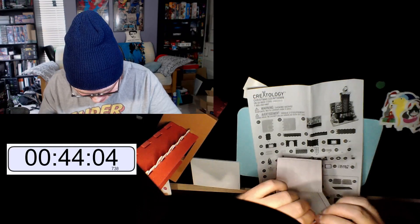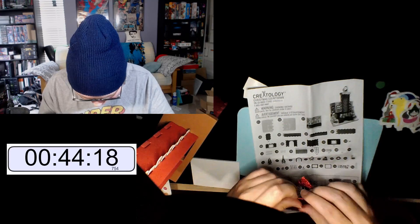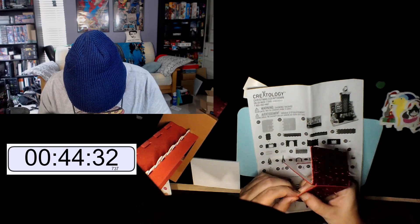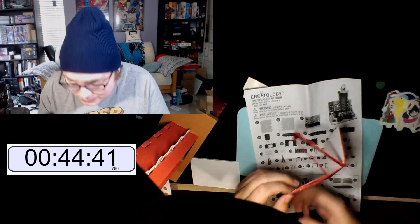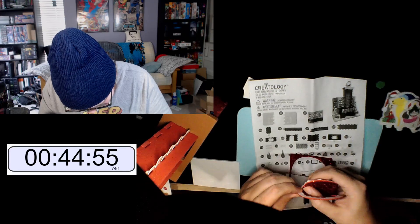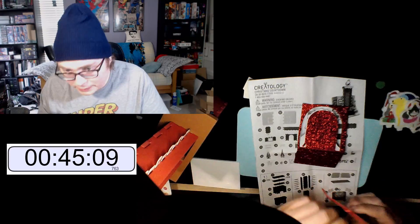Boys, it's down to the last minute and I haven't completed it — safe to say I won't be getting any world records today. F's in the chat I suppose. Oh my god — they made this really tough to get off. I don't want to break the piece but I need to get it off. Okay — got it off!